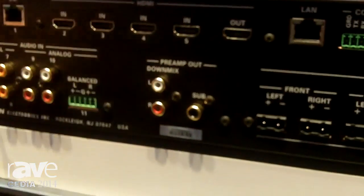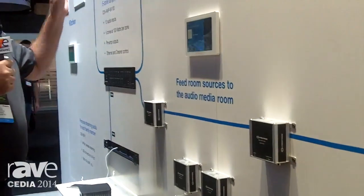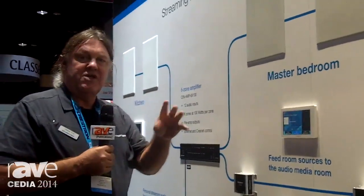You can also use these extenders to take a stereo down mix from your home theater and send it back to the audio distribution system and then send that around the house — sort of a party mode if you want to play stuff in your theater and then hear it everywhere in the house.